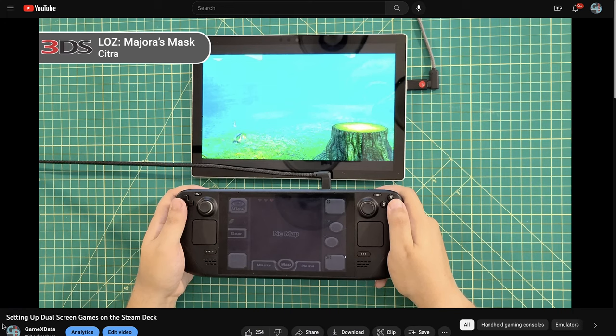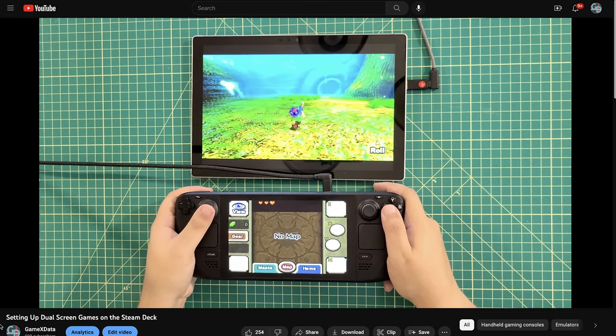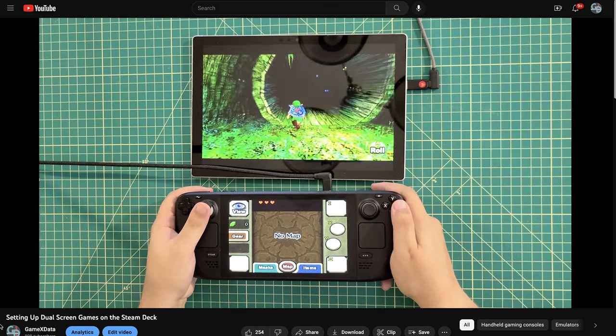Dual screen setups are super useful, both for emulating dual screen consoles how they were meant to be displayed, and for general multitasking. While connecting a Steam Deck to an external monitor is fairly easy to do, doing so while playing handheld can be a bit cumbersome and often require some sort of tether to a much larger display. That can be a bit of a hassle while traveling or simply wanting to play in more locations in the house. After all, I bought a portable console. Why would I always want to sit at my desk to play my favorite games?